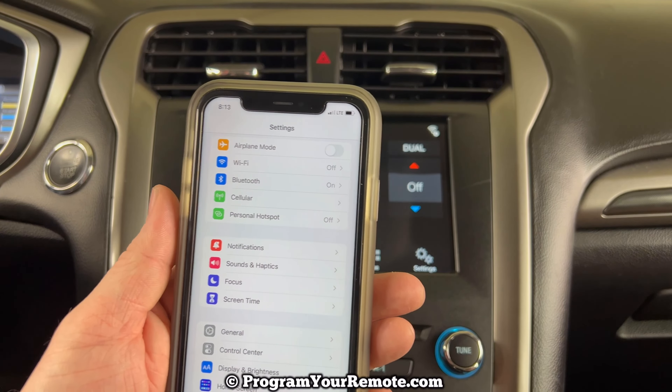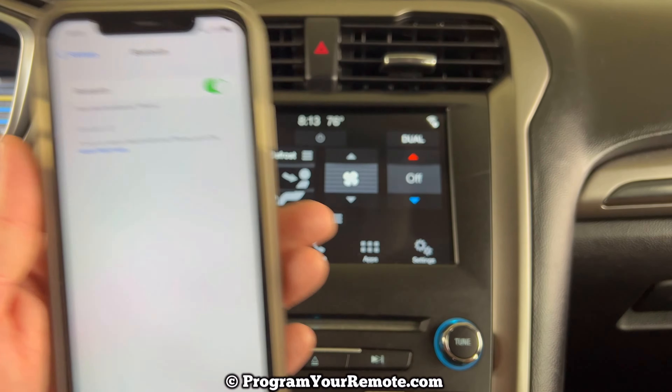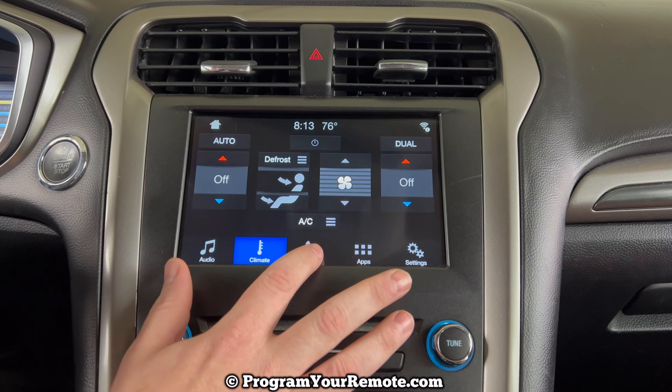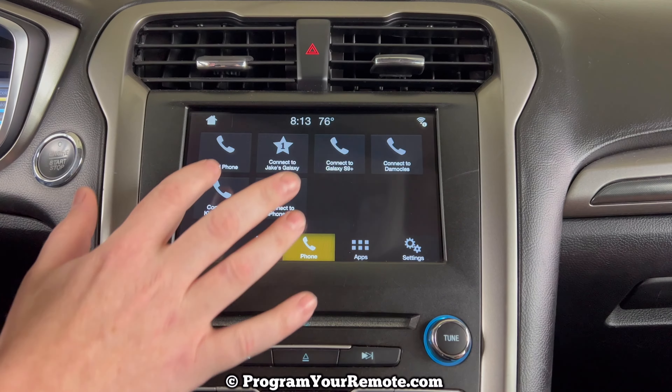The first thing we want to do is go into our phone's settings menu, go into your Bluetooth, and just make sure your Bluetooth is on. And if we take a look at our radio, depending on what screen you're starting from, if you're not already on it, go ahead and click the phone menu. Once we're on this screen, we'll click Add Phone.